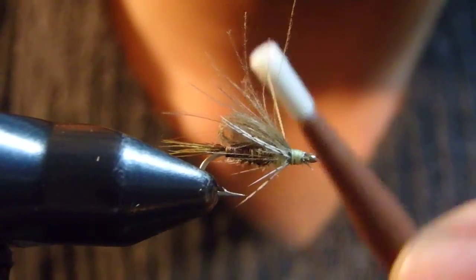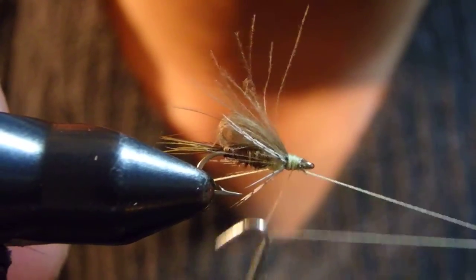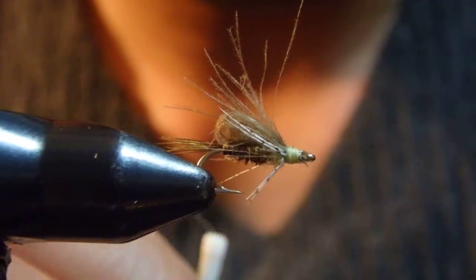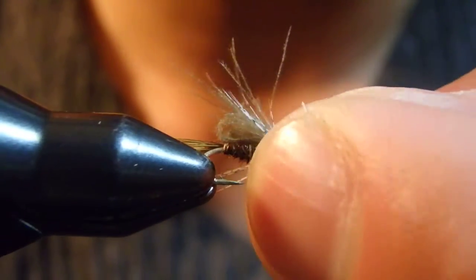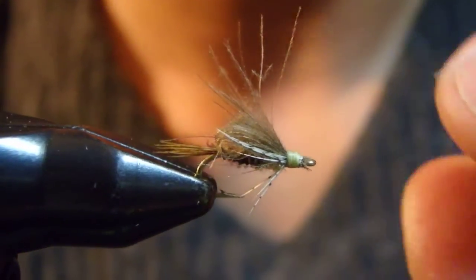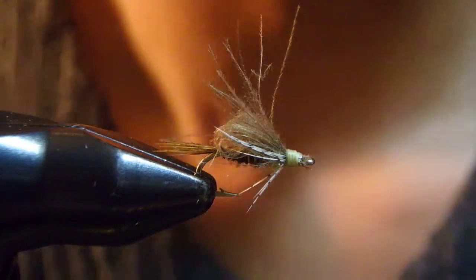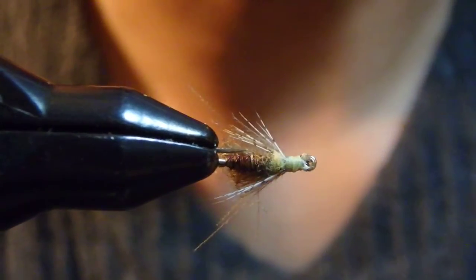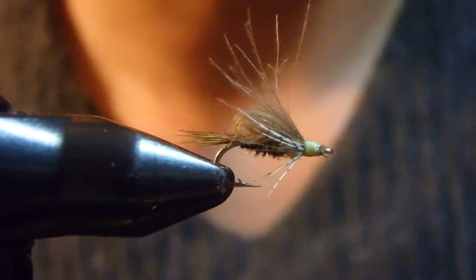Alright, we're finished and trimmed. This is the Coming Out PT. Apply good CDC oil only on the wing — the folded wing — then fish it as a dry fly. This should be very visible, though it depends on the light conditions. It represents a very good PMD silhouette with some legs, a nice thorax, and a head coming out of the PT shuck. This should work. Thank you for watching.